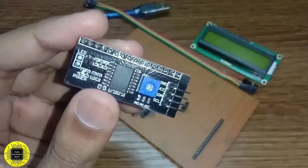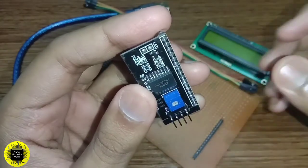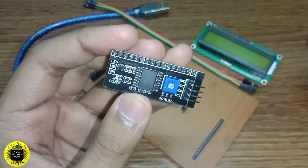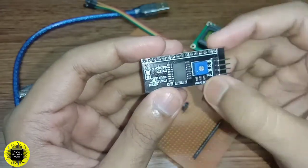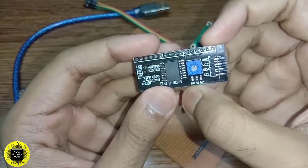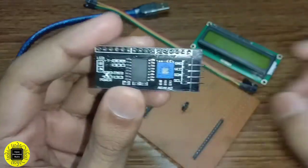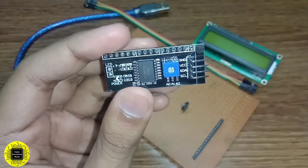The I2C module has a built-in PCF8574 I2C chip that converts I2C serial data to parallel data for the LCD display. These modules come with a default I2C address of either 0x27 or 0x3F. To determine which version you have, check the black I2C adapter board on the underside of the module. You can see three pads labeled A0, A1, A2 — if there are three sets of pads, the default address is 0x3F. Since I have no pads here, my address is 0x27.